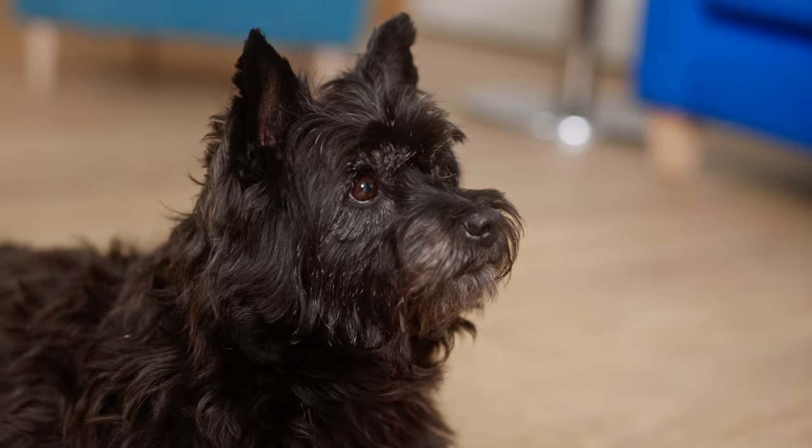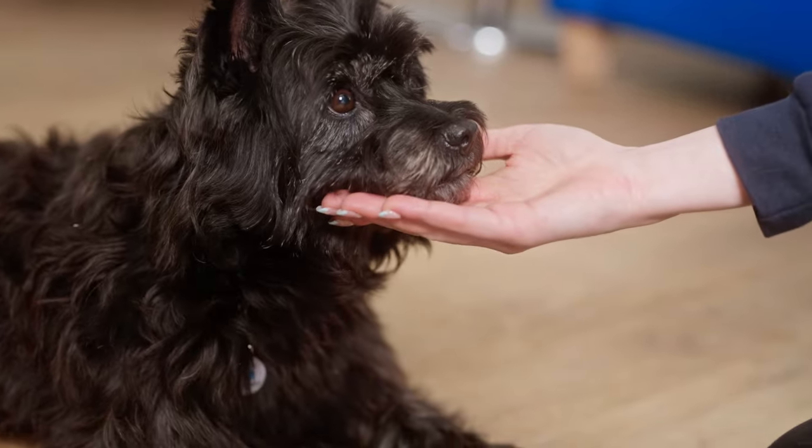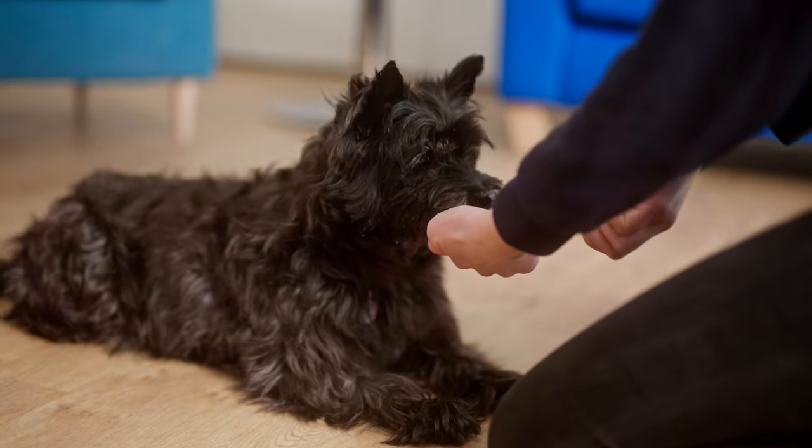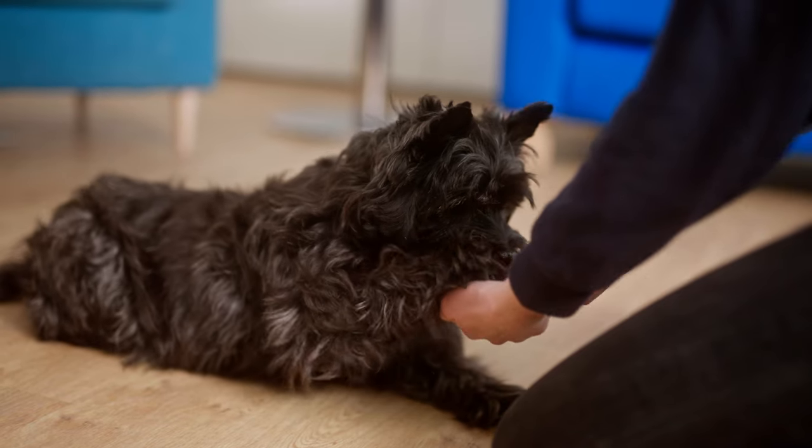Not only does it keep your dog still and steady, but it also allows your dog choice when being handled. A dog that breaks a chin rest is telling you that they are not comfortable with what is happening and that they need a break.